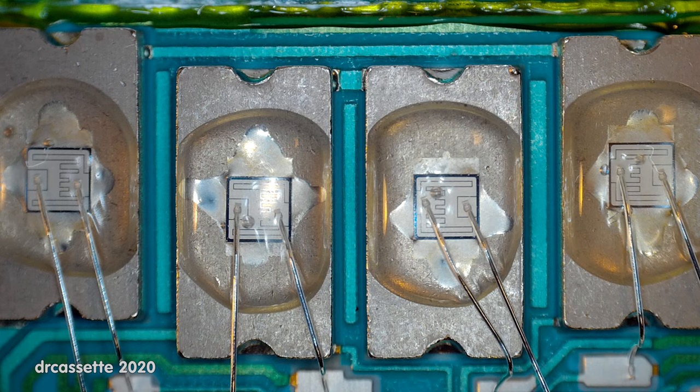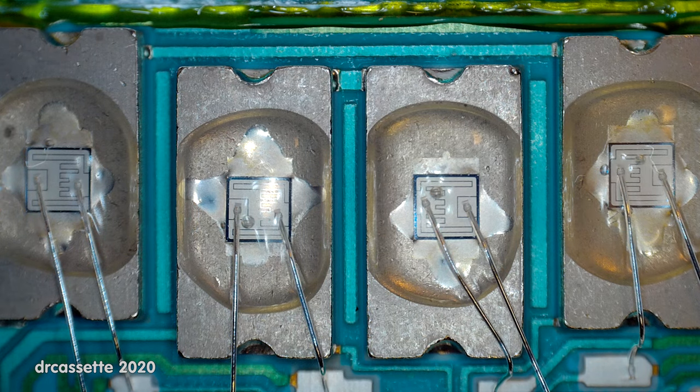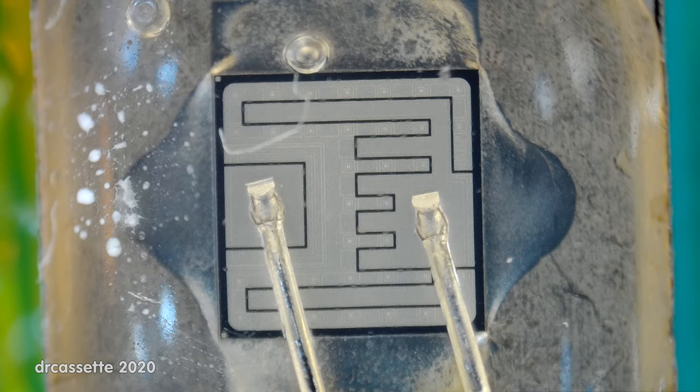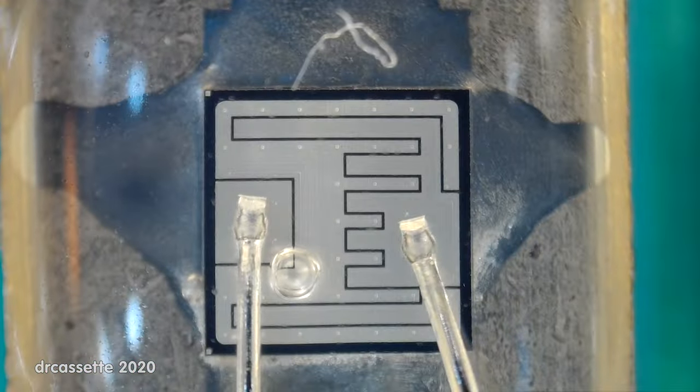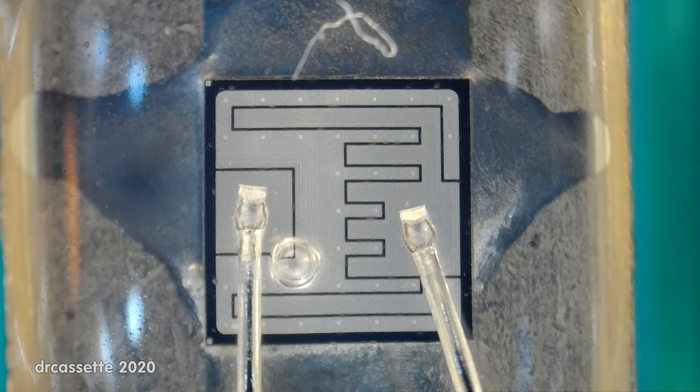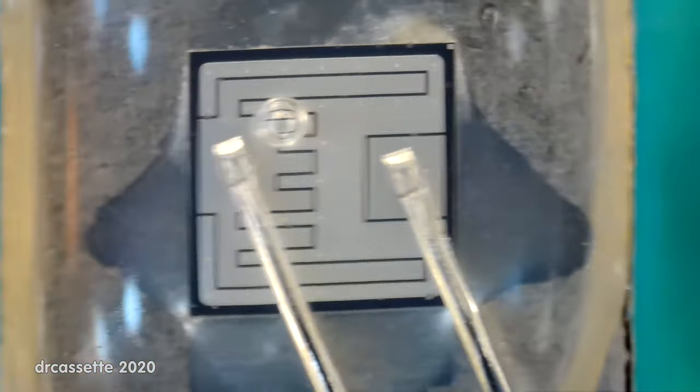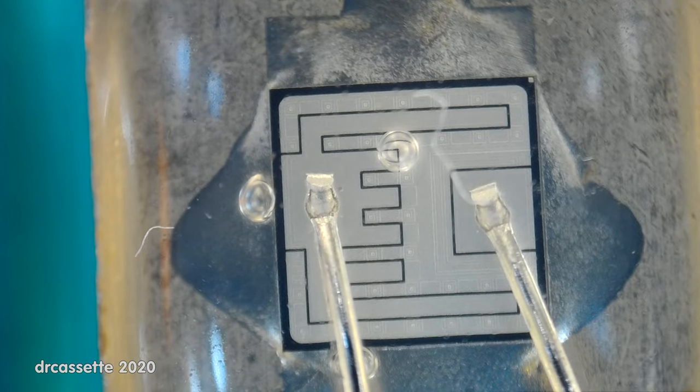Here we have the late 1980s hybrid circuit, with the microscope zoomed out as far as it will go. Here we have the output transistors, and those all look fine. Getting in closer, we can see one output transistor close up with its bonding wires. The structure on this looks somewhat simpler than on the output transistors of the late 1970s circuit. These transistors are also covered in epoxy, and as you can see, some have an air bubble enclosed — one has one air bubble, another has one too, and output transistor number four has two air bubbles.